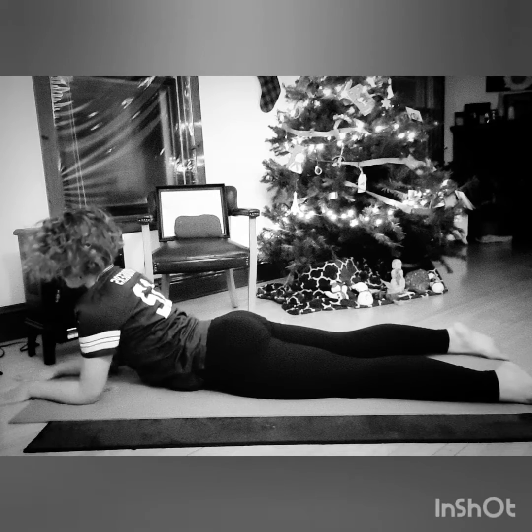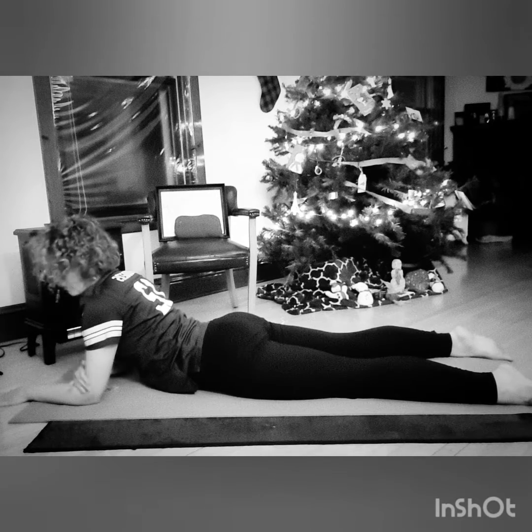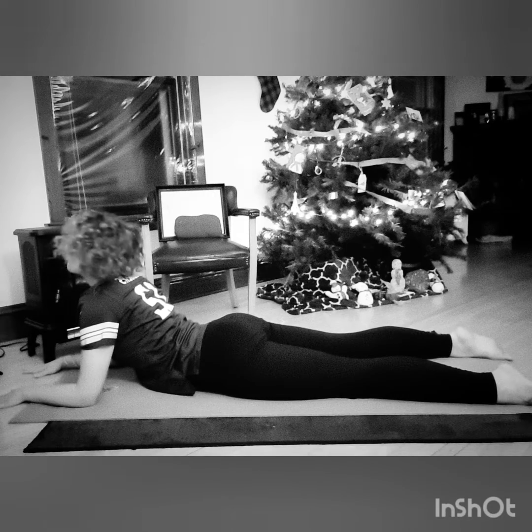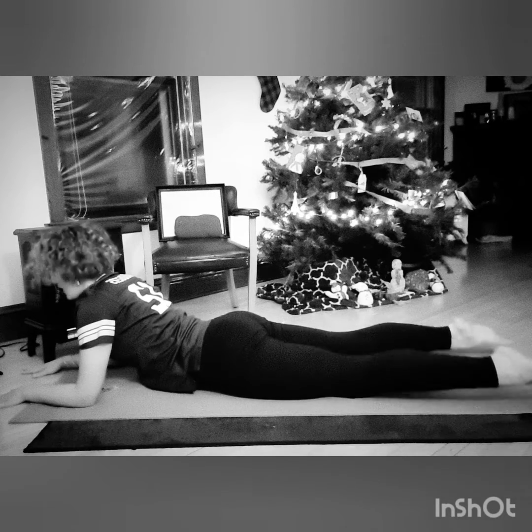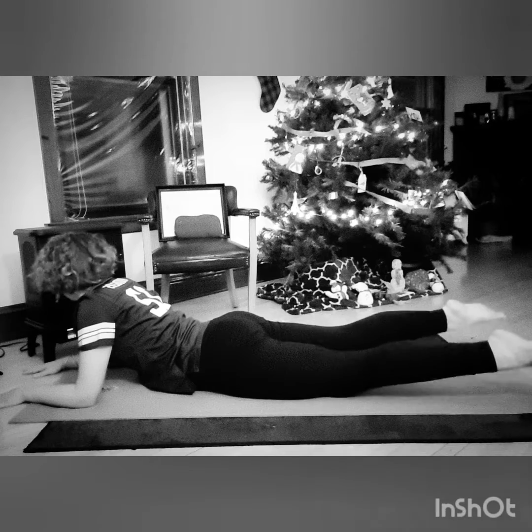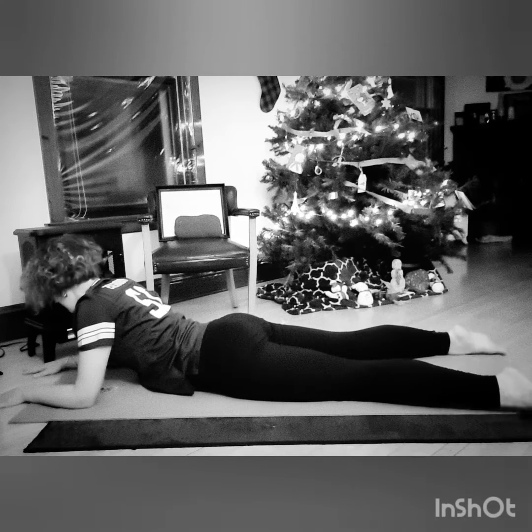Alright, down onto the belly. We'll do a sphinx pose. Get your elbows up. I might lift my legs off the ground too, just to deepen this or kind of change it up.